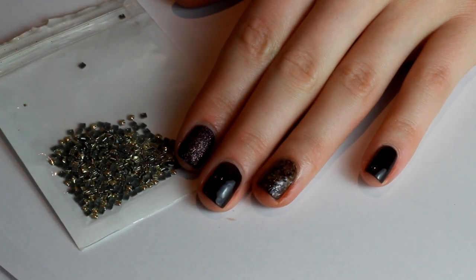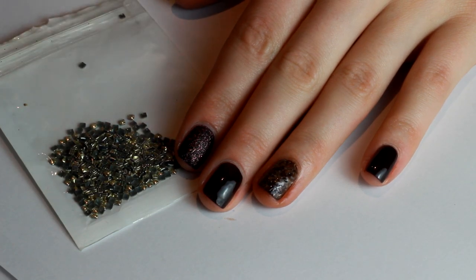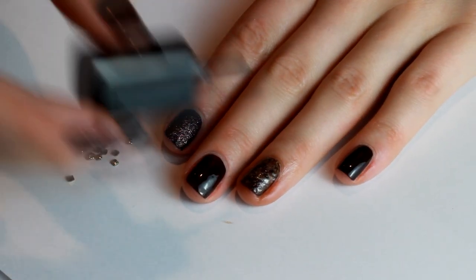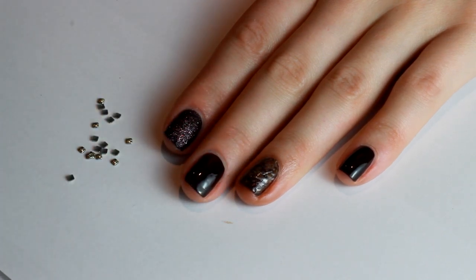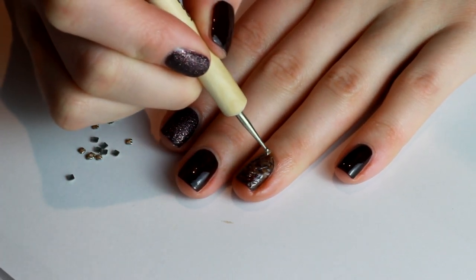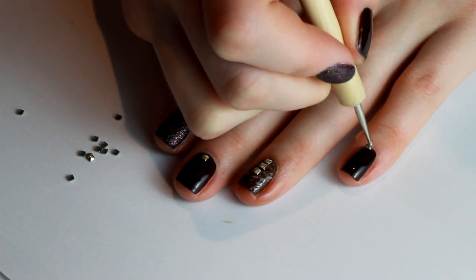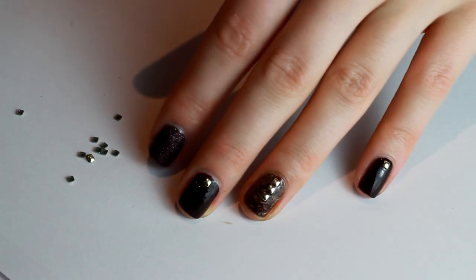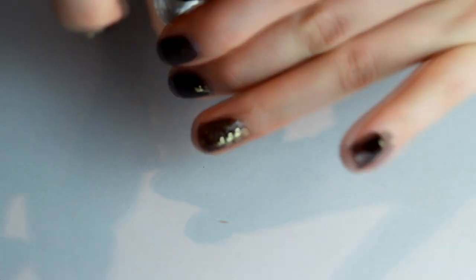Now I'm going to add some studs to finish this look off. I got mine from Born Pretty Store — I'm using small square ones. Using clear polish and a dotting tool to place them: put a little clear polish on your nail where you want the stud, dab a bit on the end of the dotting tool, then pick up the stud and press it into the nail. I'm popping three square studs up the center of the accent ring finger and one little square stud on the others and my thumb.